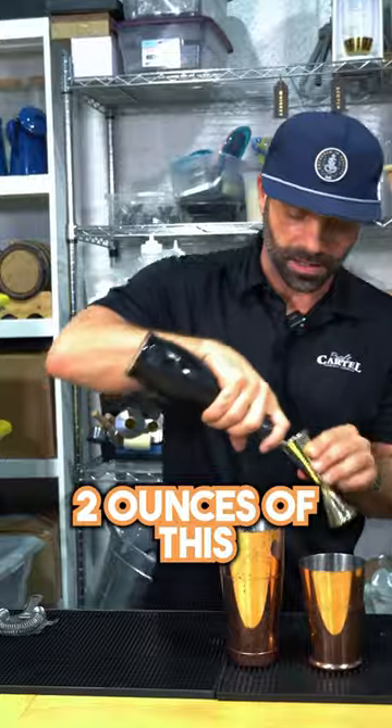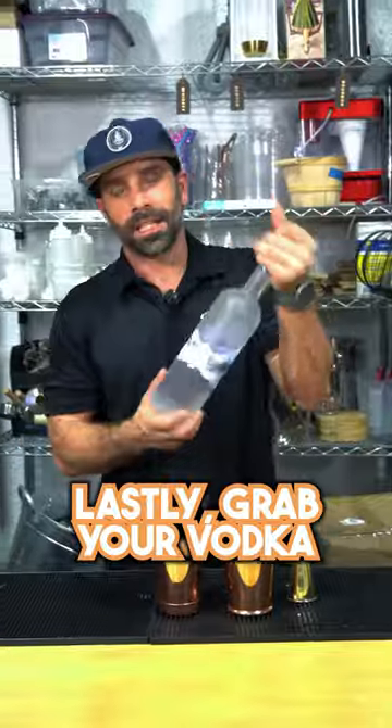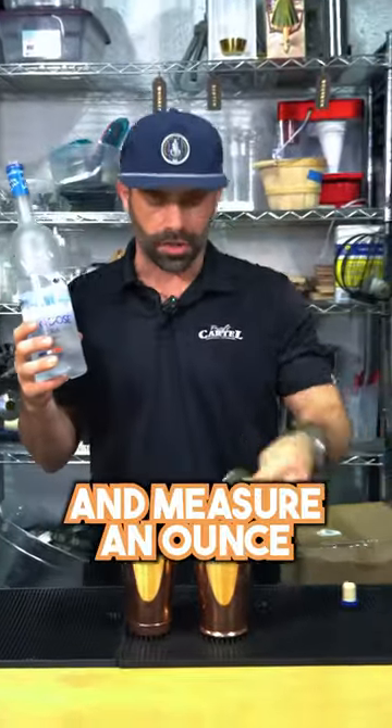We're going to go ahead and measure two ounces of this. Grab some fresh lime juice, measure one ounce. Lastly, grab your vodka — we're going to go ahead and measure an ounce and a half of this.